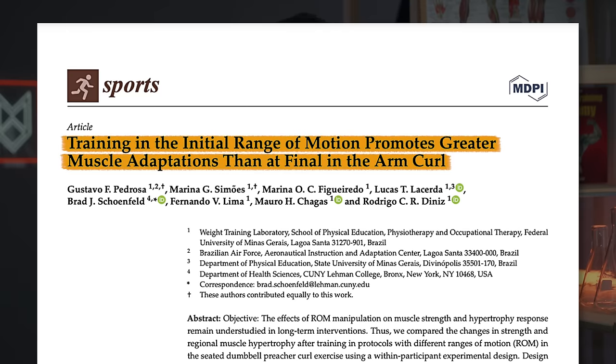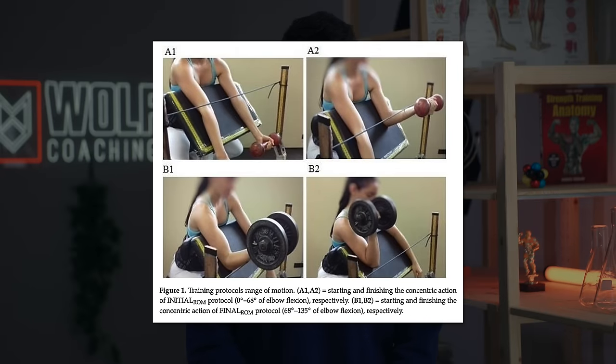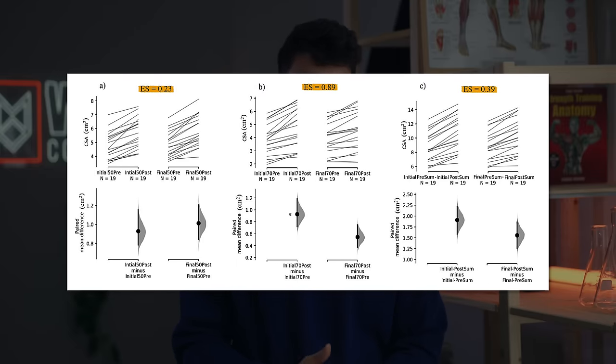The second study by Pedrosa and colleagues compared doing top half partials on the preacher curl to doing bottom half partials within participant — one arm doing one approach and the other arm using the other. This minimizes the effect of lifestyle and genetic variables on the results. They assessed cross-sectional area of the biceps brachii at 50% and 75% of muscle length. Both conditions saw similar hypertrophy at the 50% site, but at the 75% site there was much greater muscle growth in the lengthened partial group. Overall cross-sectional area also favored the lengthened partial group.